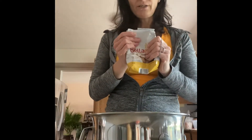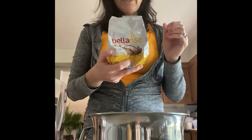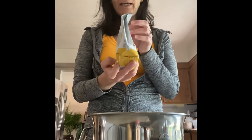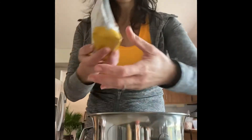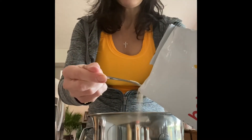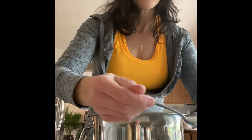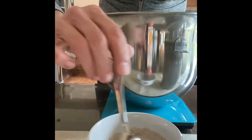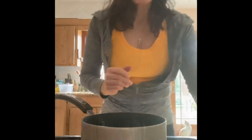Before we start making the dough, we have to prepare the yeast, because you want the yeast to get activated before putting it in the flour. I warmed up a small bowl with just about one ounce of milk, then I'm going to add two tablespoons of yeast and one tablespoon of sugar, because sugar will feed the yeast and start the activation process.